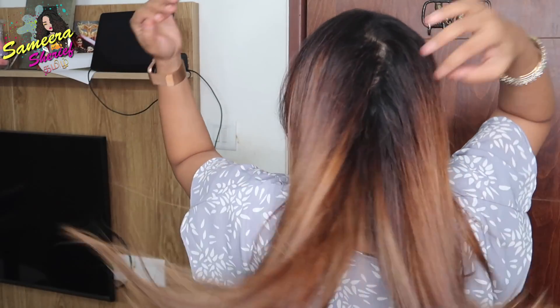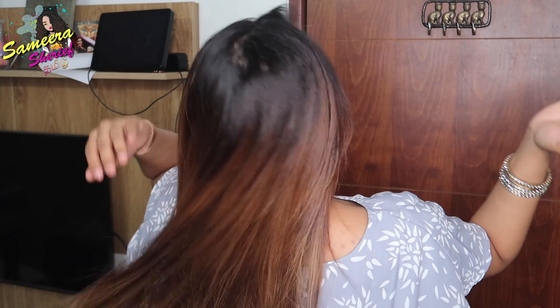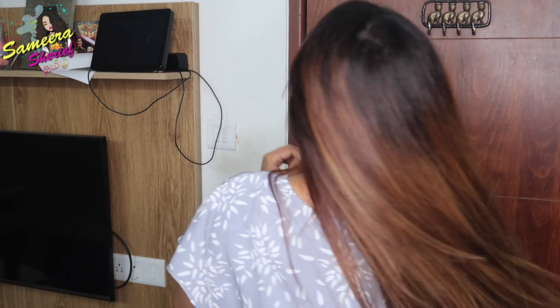So guys, this is my final straightened hair result. Next, let's do the makeup. Usually when we do hair first, we can wash our face without heat, and our face will be clean and neat.